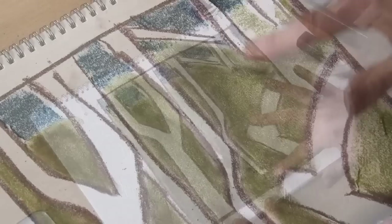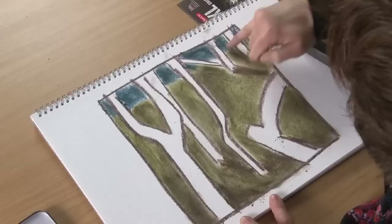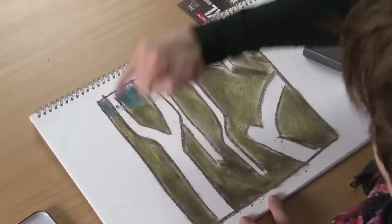So that's given us the basis of the background. I'll just quickly go over the blue as well just to smudge it in, make the tone nice and even throughout the background of the image. We can always go back into that a little later on, but at least we've got a kind of skyline now.